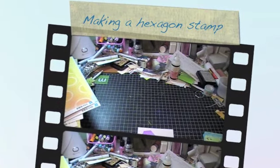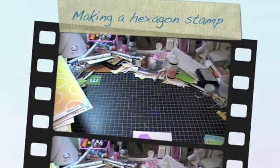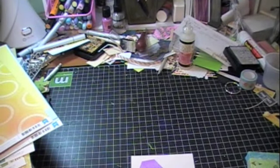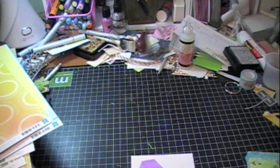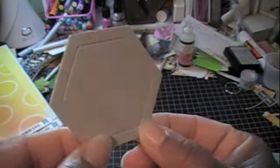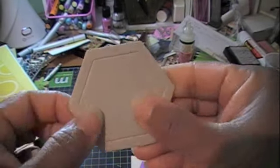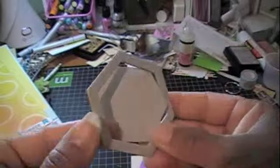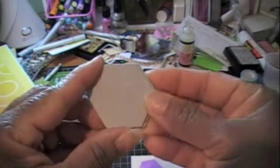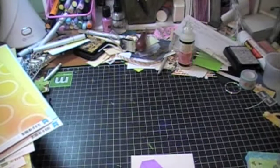I wanted to share something really quick. I've seen the hexagon shapes and hexagon stamps everywhere — love them! These chipboard shapes I got from a local scrapbook store are my round chipboard shapes. You can actually punch them out, they come apart, and they come in a couple of different sizes. So cute!